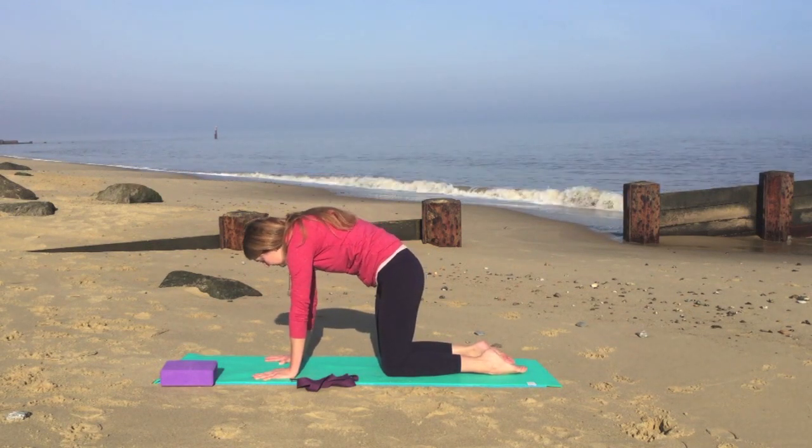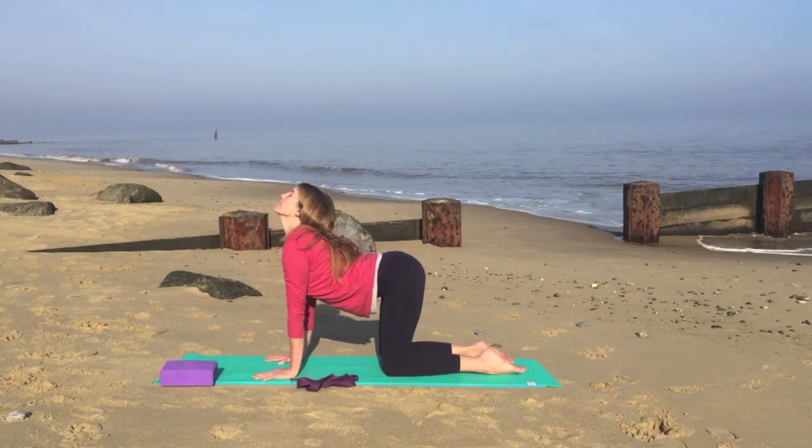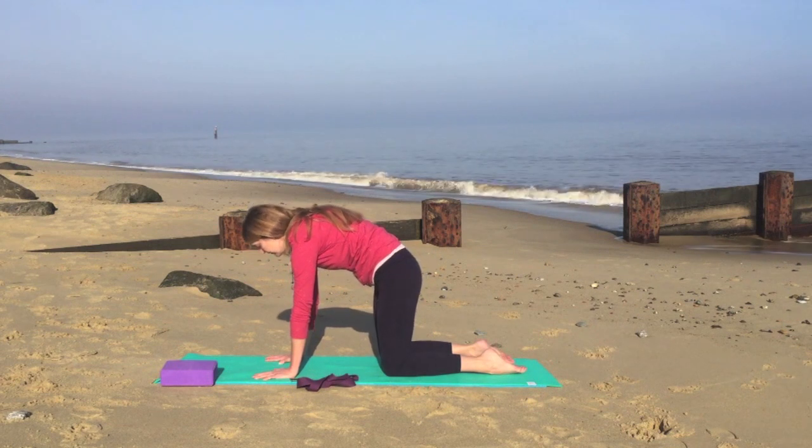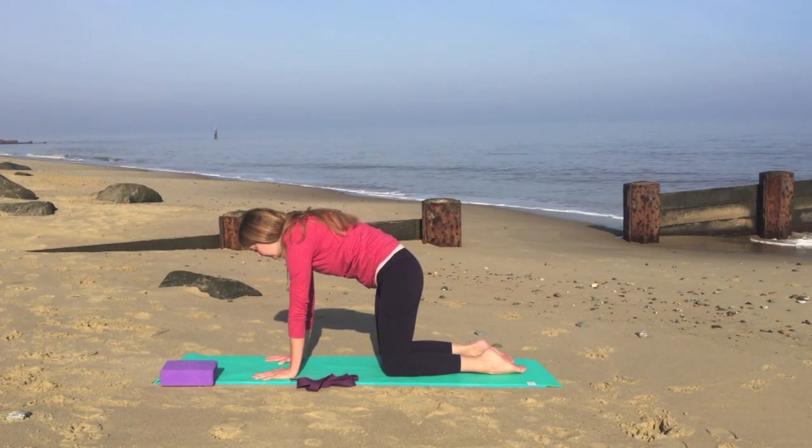One more. Inhale, lower the abdomen looking up. And exhale, very gently round. Inhale, coming to a neutral position.